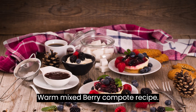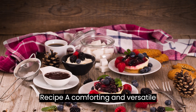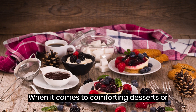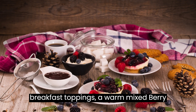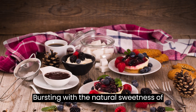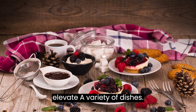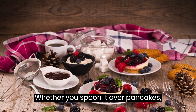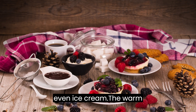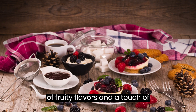Warm Mixed Berry Compote Recipe: A Comforting and Versatile Treat. When it comes to comforting desserts or breakfast toppings, a warm mixed berry compote is a true delight. Bursting with the natural sweetness of various berries, this compote is a versatile and flavorful treat that can elevate a variety of dishes. Whether you spoon it over pancakes, waffles, oatmeal, yogurt, or even ice cream, the Warm Mixed Berry Compote adds a vibrant burst of fruity flavors and a touch of indulgence.